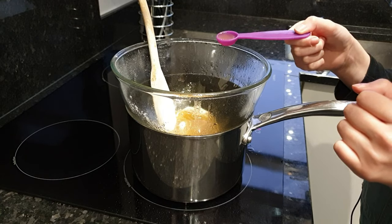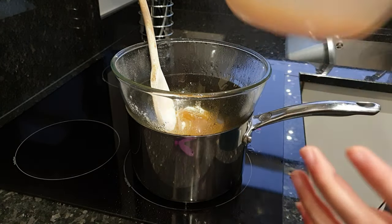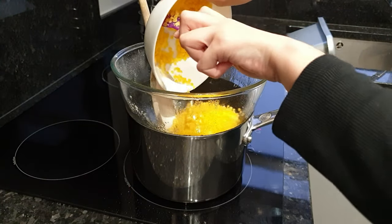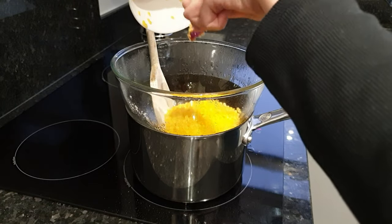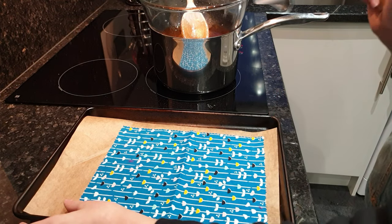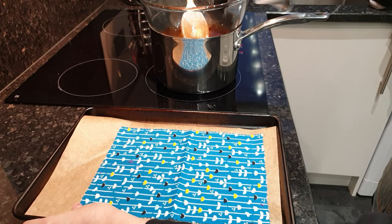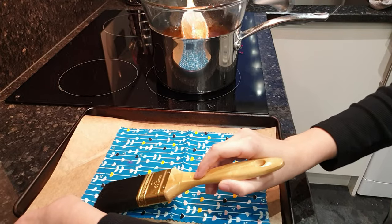Now that it's started to melt, we're going to add the jojoba oil and the beeswax. Now our mixture is nicely melted, we're going to leave it on a low temperature, and with the fabric on the tray, we're going to take our brush and gently spread it on evenly.